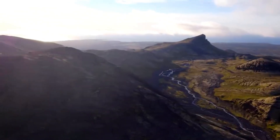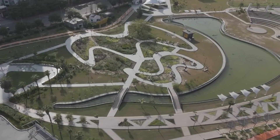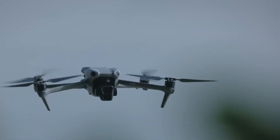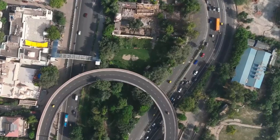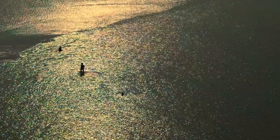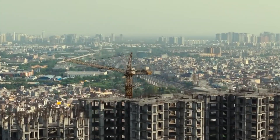Flight time and battery: the DJI Mini 2SE offers a maximum flight time of 31 minutes, allowing users to enjoy extended flights. The Fly More Combo includes three intelligent flight batteries, providing a total flight time of up to 93 minutes. This is particularly beneficial for users who want longer sessions without frequent battery changes.